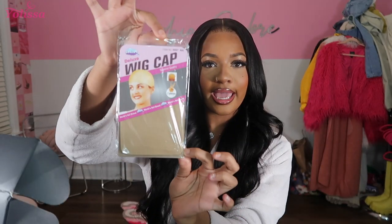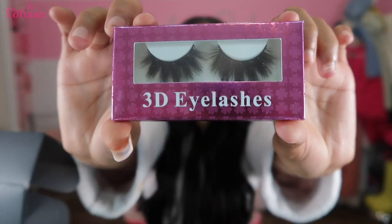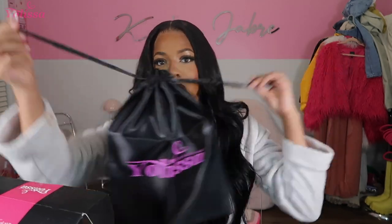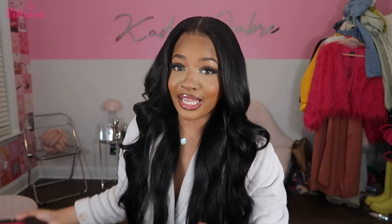Before we get into it, I'm going to show you guys everything they sent in my package. This is the box the hair came in. They sent me these wig caps — I already used one but it comes with two — and then they sent me these lashes, and last but not least they sent me this dust bag which I'm going to put my unit in once I'm done with it. It's a drawstring and it has their social medias on the back.